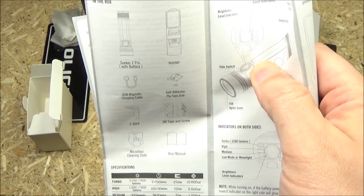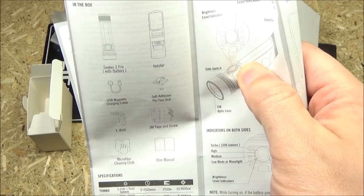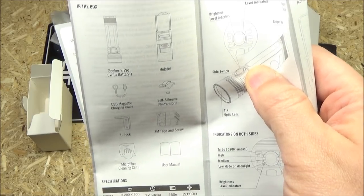So you've got the holster, the hardware, the L-Doc, microfiber cloth, user manual, and the charging cable. It also comes with a very high quality battery.